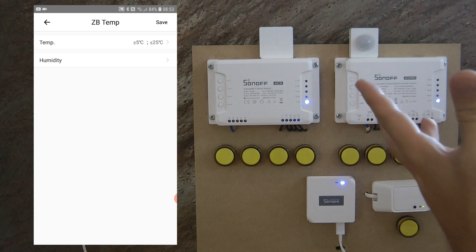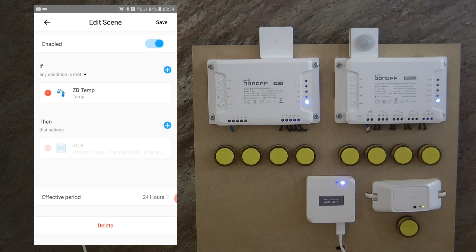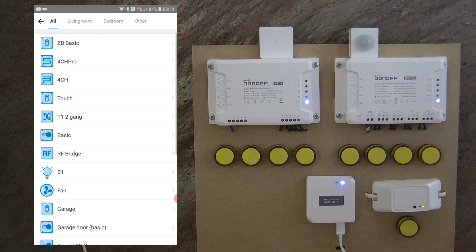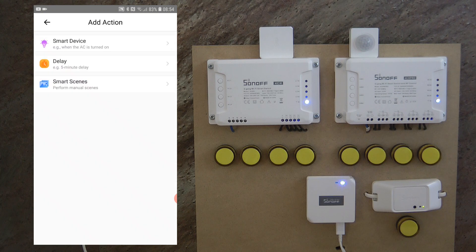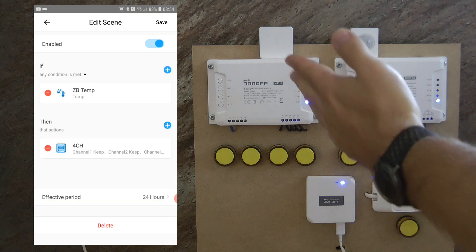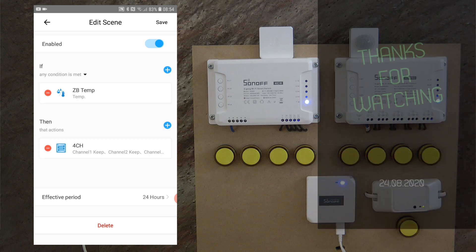You can specify an upper threshold, a lower threshold, or both. On the action side, you can control any Sonoff device — basically all my Sonoff devices are available to control using the temperature and humidity sensor. That's all about the Zigbee temperature and humidity sensor. If you're interested, you can find purchasing links in the video description. Thanks for watching and hopefully see you in the next video.